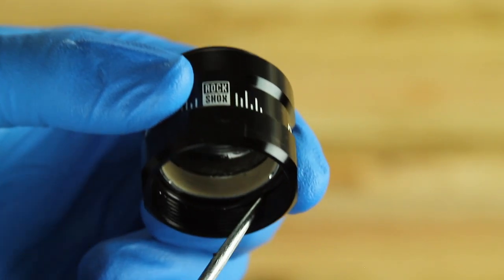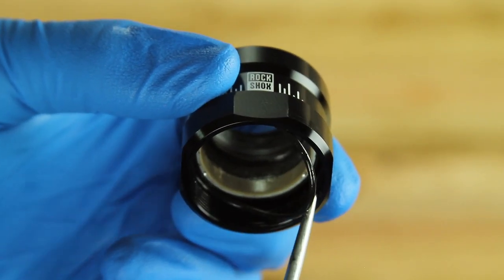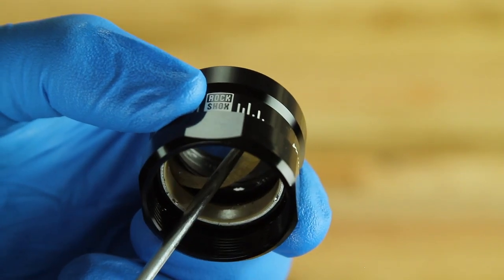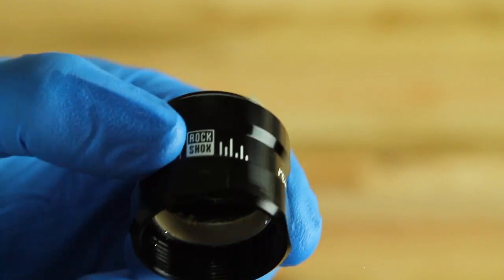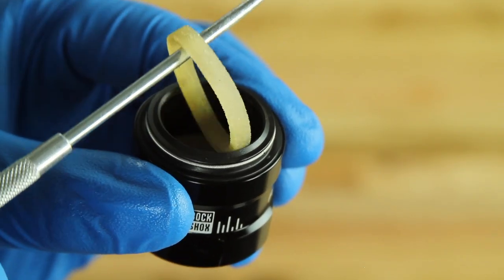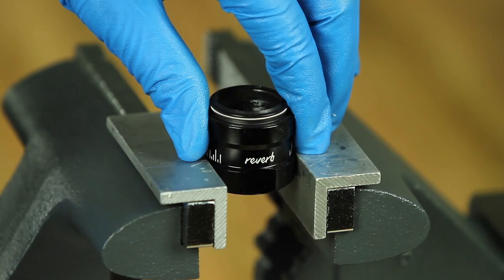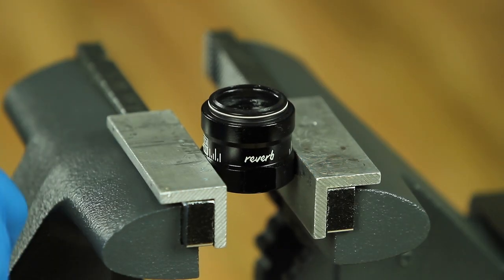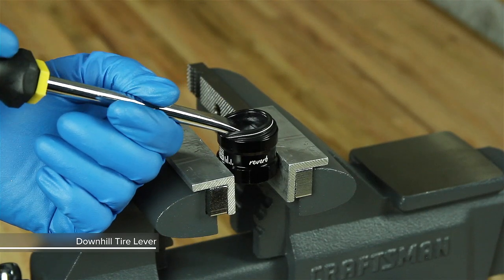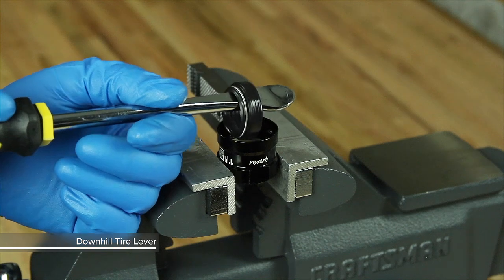Remove the O-ring and foam ring from inside the top cap. Clamp the top cap by the wrench flats into a flat section of the soft jaws. Use caution not to over-tighten the top cap into the vise, as over-tightening can cause the top cap to become misshapen. Use a downhill tire lever to pry the dust wiper out of the top cap.